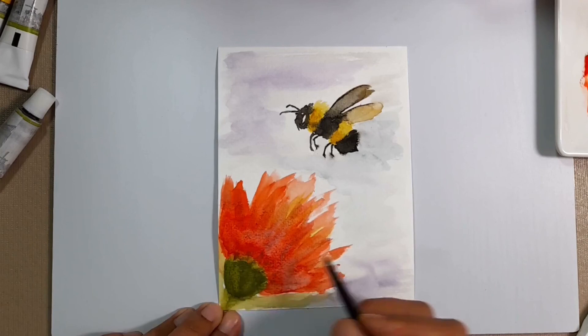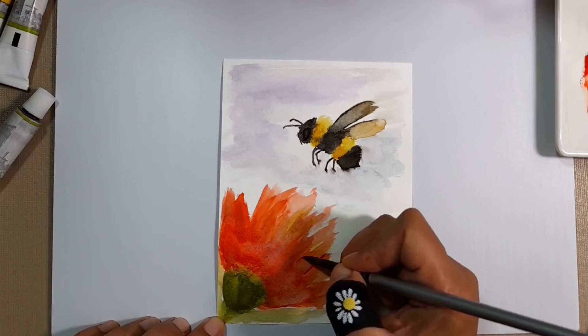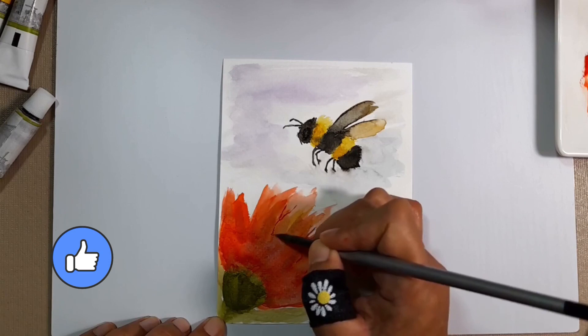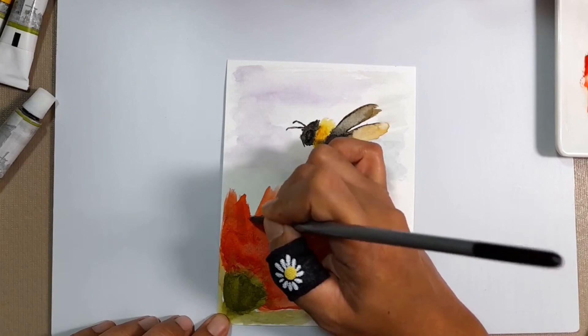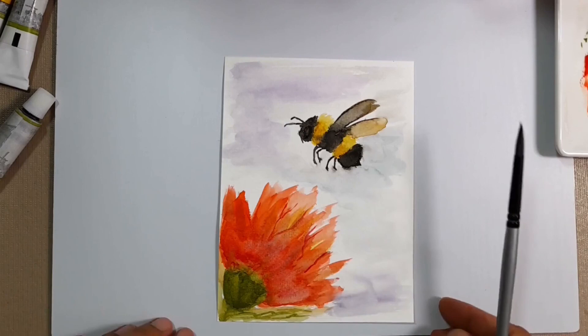I guess I'll just add some details on this feather duster of ours. If you found this video interesting enough, don't forget to like and tell me how I've done in the comments below. Don't forget to hit the subscribe button and the notification bell for more video updates. Let's just put some highlights on the eyes.